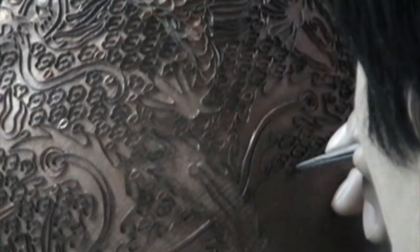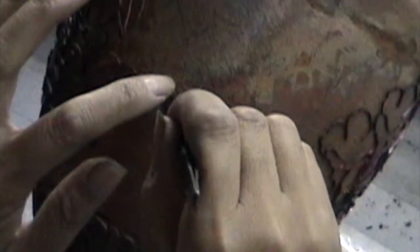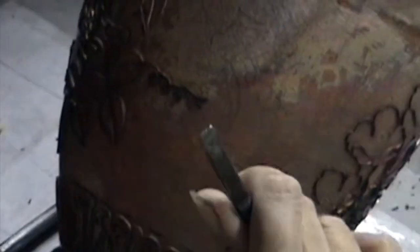The decoration is formed by first adding compartments to the metal object by soldering or affixing wires or thin strips placed on their edges. These remain visible in places on the finished piece, separating the different compartments of the enamel or inlays.